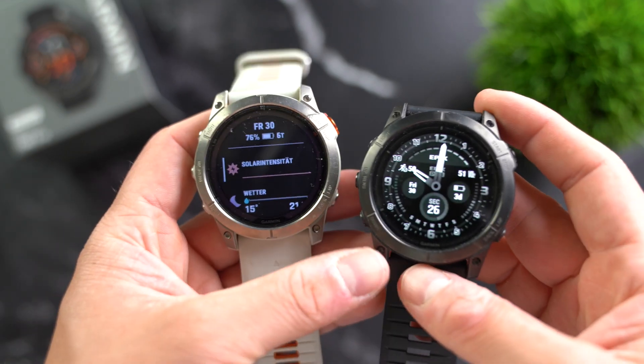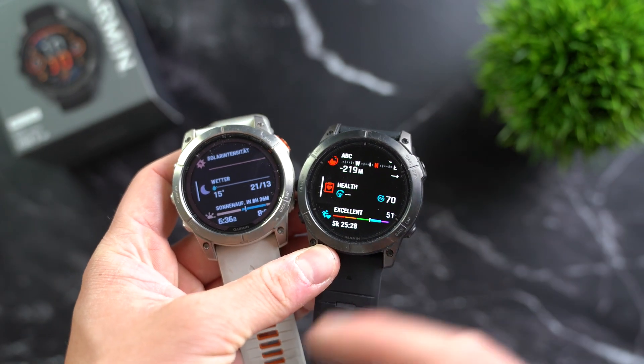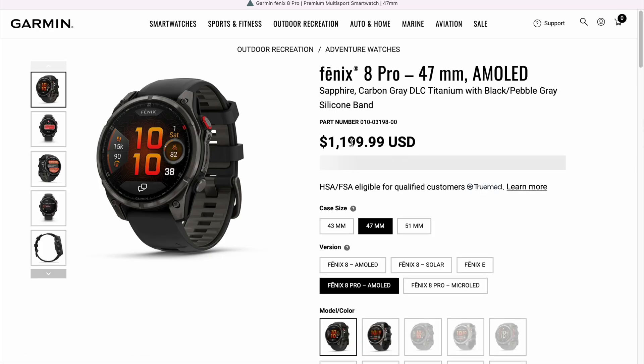Especially considering that the micro LED version not only comes with a high price tag, but also with some major sacrifices in battery life, which we'll talk about shortly. The Fenix 8 wasn't exactly cheap either, and the target audience is probably people for whom the price of a sports watch isn't the main concern. The Fenix 8 Pro also comes in an AMOLED version which only — big quotation marks here — costs around $1,200 to $1,300 depending on size.